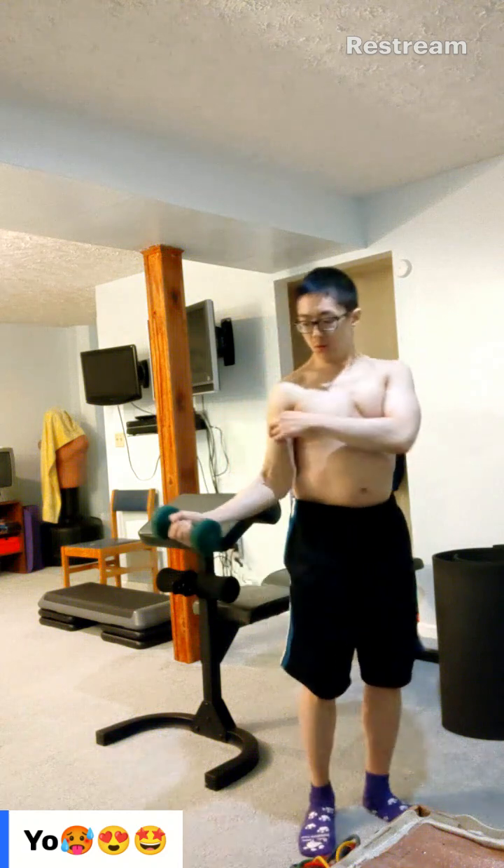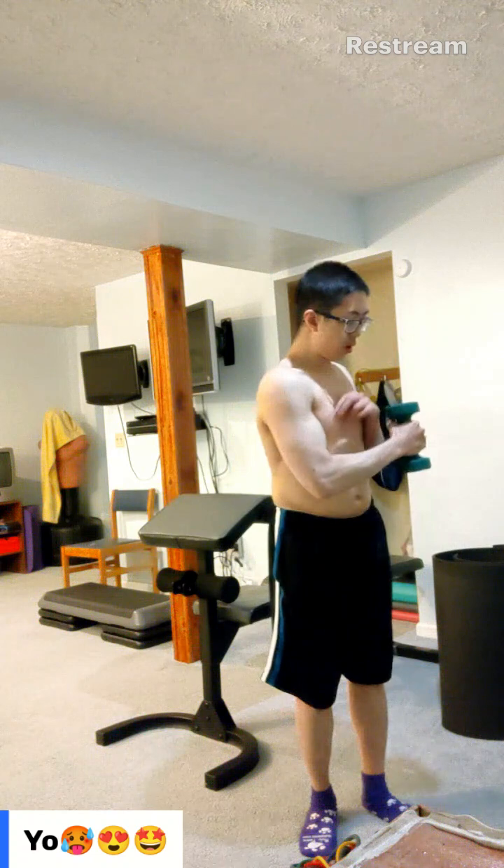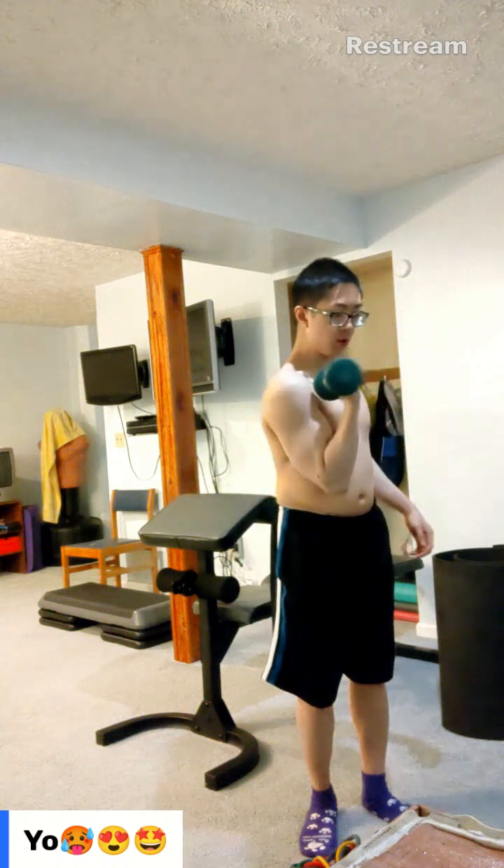The pros for inner and outer bicep heads: outer is to the side, and inner is across your body with a hammer grip — so you want to go across and step into it, or just across.